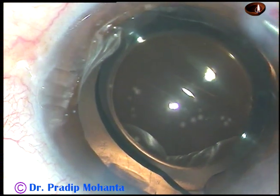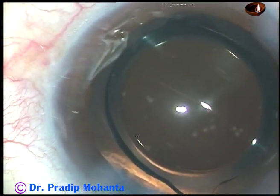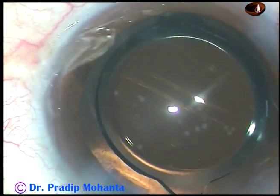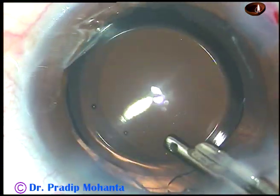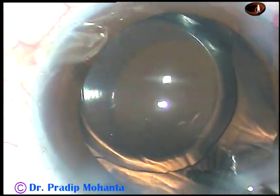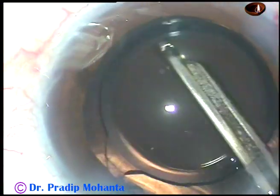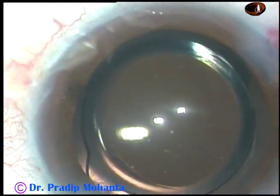The side ports are closed by corneal stromal hydration. Corneal stroma on either side of the side port is hydrated and the side ports close. This is the final lavage of the anterior chamber. Some visco was there in the lumen of the cartridge, it is coming out during this final lavage. The lens has also been dialed a bit and the haptics are about 90 degrees away from the main incision. The anterior chamber is nicely formed.